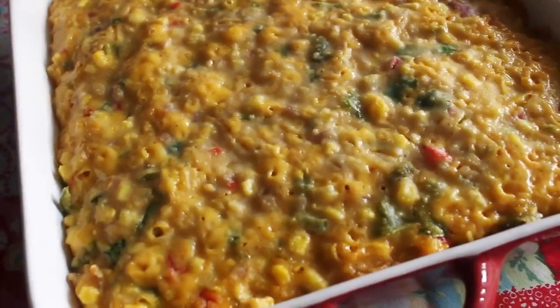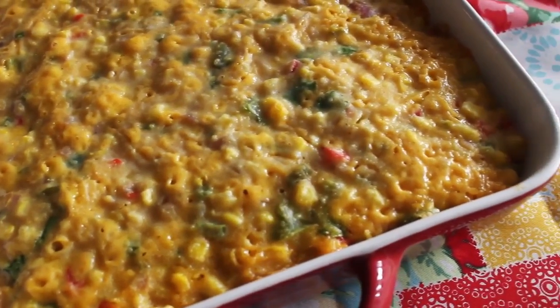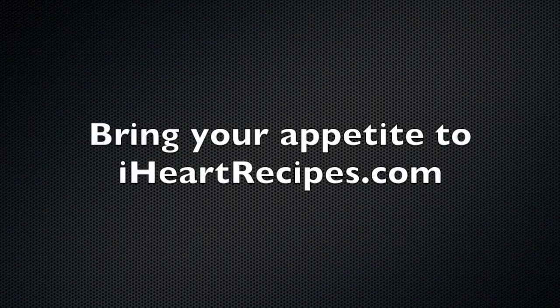I want to thank you all so much for watching. Don't forget to print out this recipe from my blog, iHeartRecipes.com.